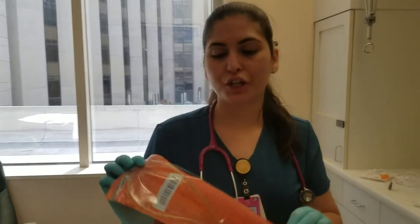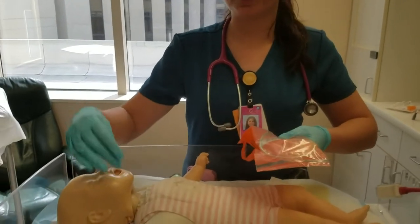Hi, my name is Clarissa and now I'm going to show you how to place a RAM cannula on the patient's face and how to adhere it with tape.